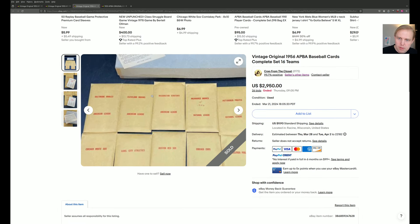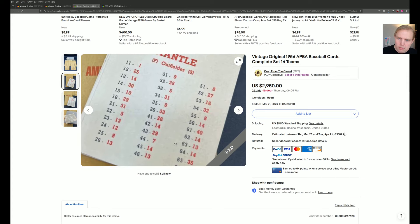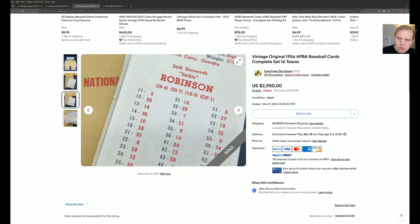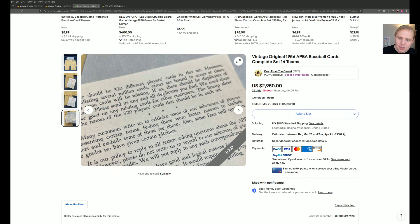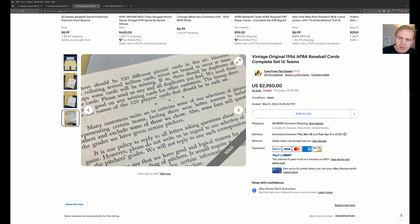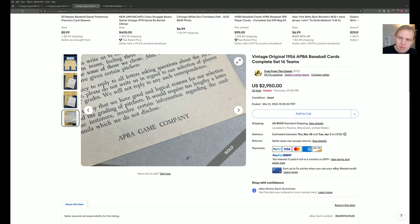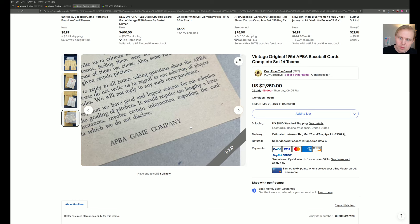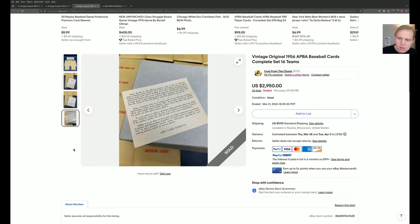1956 APA. This one actually has a card from the company. There's the Mantle. There's the Jackie Robinson. And you can tell J. Richard Seitz sort of hand-typed this. There should be 320 different players' cards in the set, but errors can happen and stuff like that. It would require too lengthy a letter to explain what we're doing, as J. Richard Seitz would always say. And so if you don't like it, then that's just too bad.